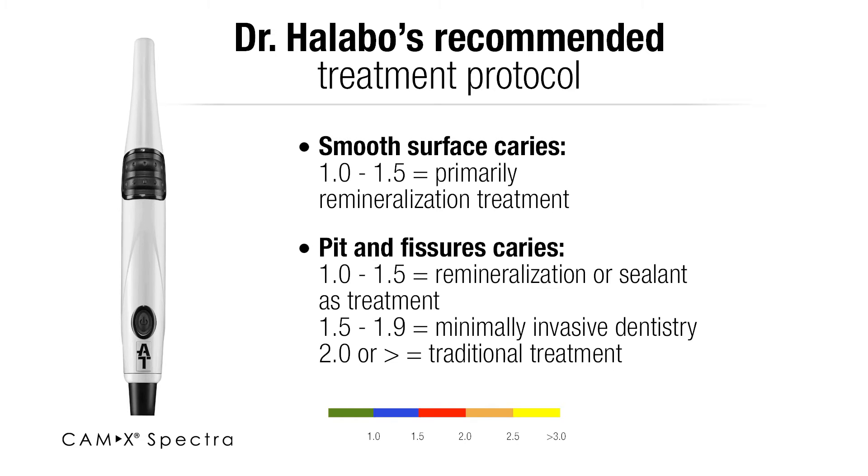Areas of 1.5 to 1.9 we try to do some very minimally invasive dentistry — we may make just tiny little preps and place a sealant perhaps in there. From 2.0 and higher, then you're going into traditional dentistry on most of these treatments.